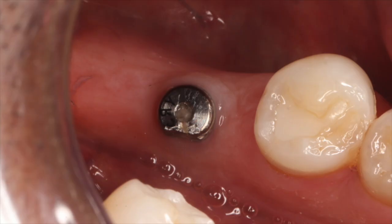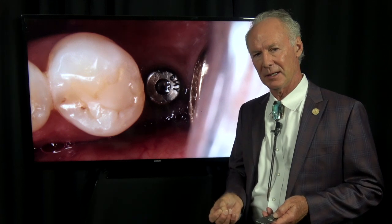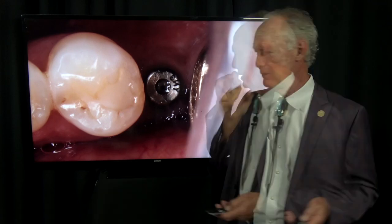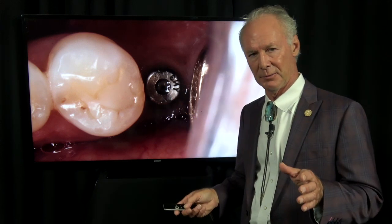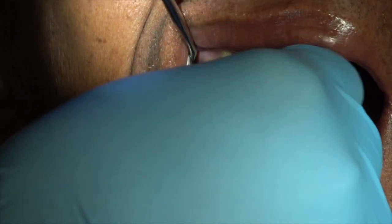These healing abutments have been in place for three months since I placed the implants. Some people place abutments on implants at the time of placement — I never do that. I've seen many implants loosen because somebody placed a provisional restoration on the implant at seating and the patient bit down on it. It's like a metal fence post in concrete — if you wiggle it before the concrete sets, you lose the fence post. I want the implant to have three months to osseointegrate before any pressure is placed on it.